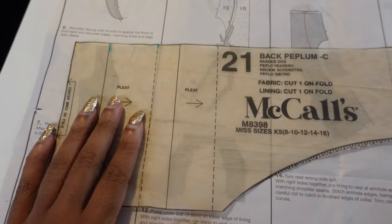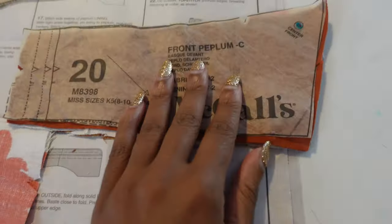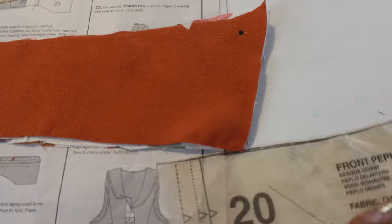We are so close to the finish line here. This is the part I wasn't looking forward to — the pleating of the peplum. But I got all the markings in place and I'm excited to get it done. But first, a little break.